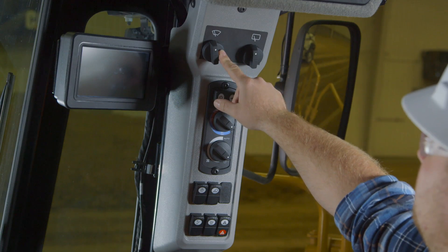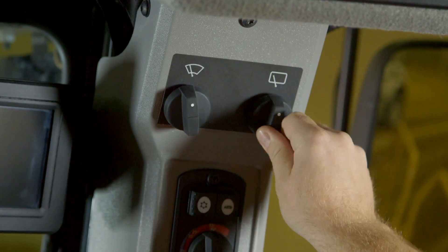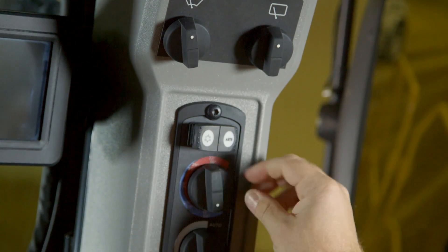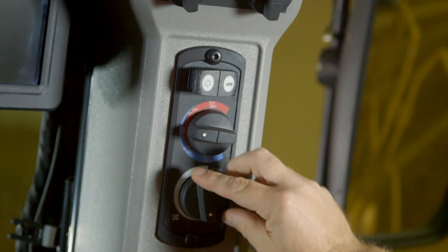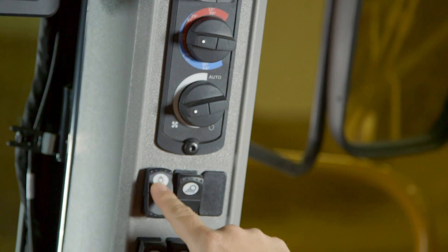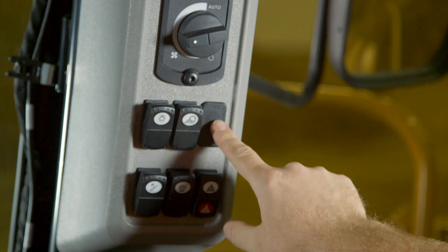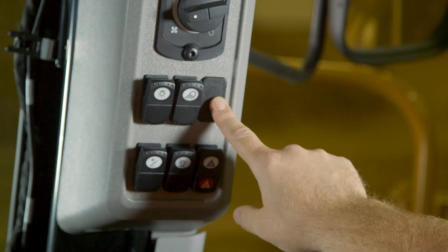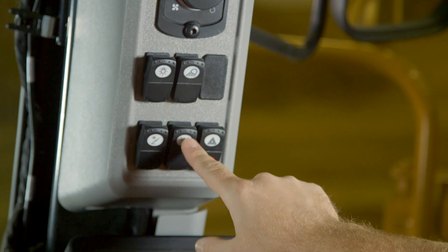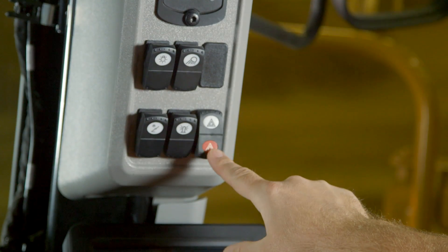The right hand cab post contains controls for the front wiper, rear wiper, automatic temperature control, temperature setting, fan control, running light switch, work light switch, HID lights if equipped, the stairway light switch, beacon switch if equipped, and hazard lights.